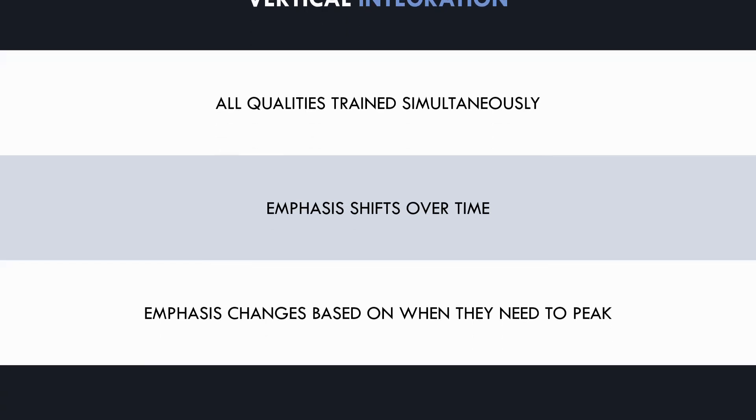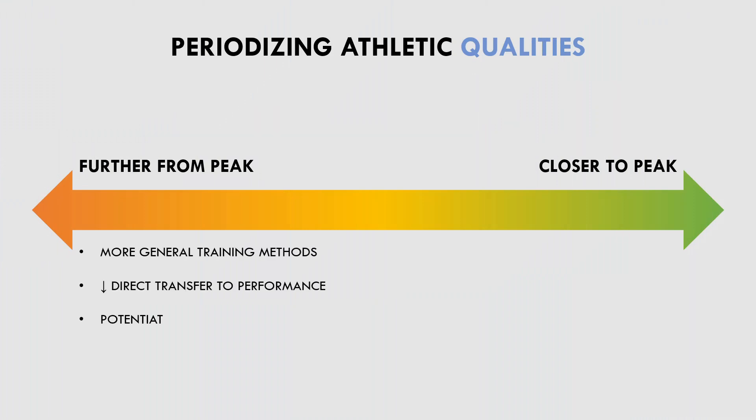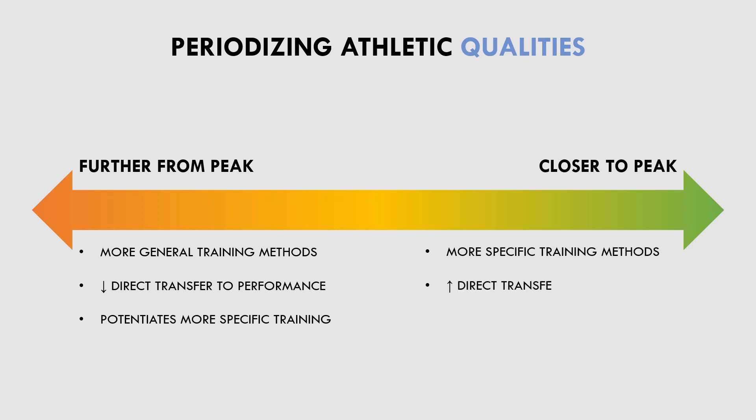Let's now explore how each quality can be periodized over time. When periodizing any form of training for athletic performance, we want to use the most specific training methods closer to when we need to peak and more general training methods further from the peak. The general training methods should potentiate the more specific training, providing a foundation that will enhance the more specific training methods.